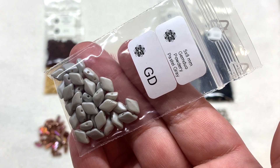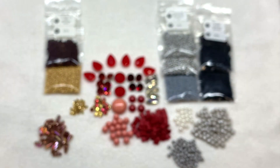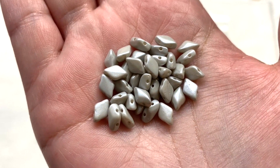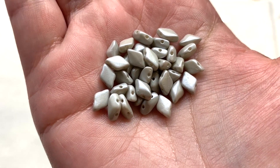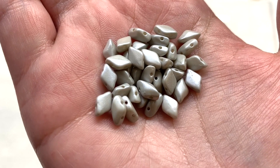Next is a bag of the Gem Duos in Powdery Pastel Gray. These coordinate with the same color as those Czech fire polish beads, in that two-hole diamond shape with one hole going through either one of the pointed ends.